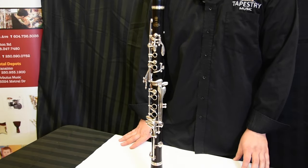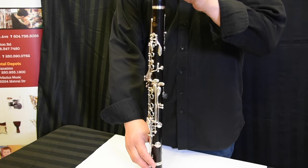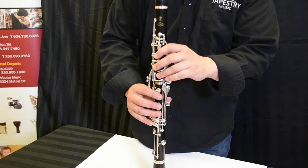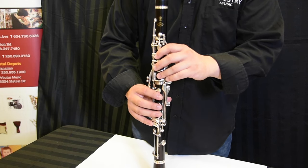The first note we're going to learn is G. Conveniently, you don't actually have to press anything on this instrument — you simply need to hold it. You don't need to cover any of the holes; just keep it balanced in your hand. Take a breath and blow.